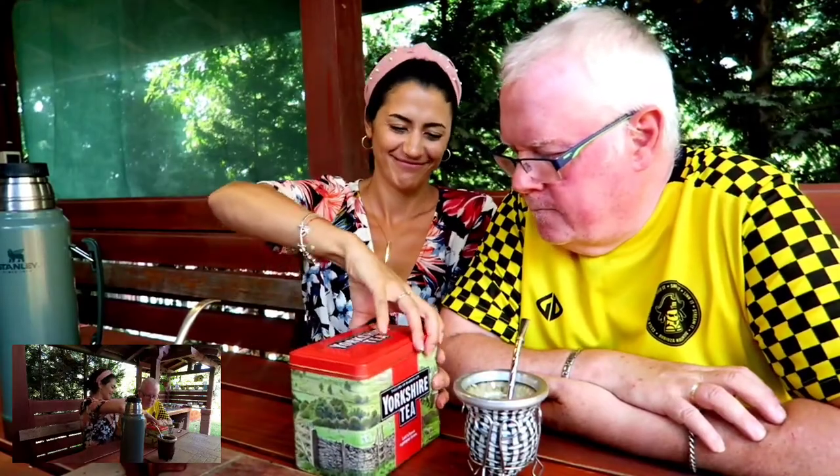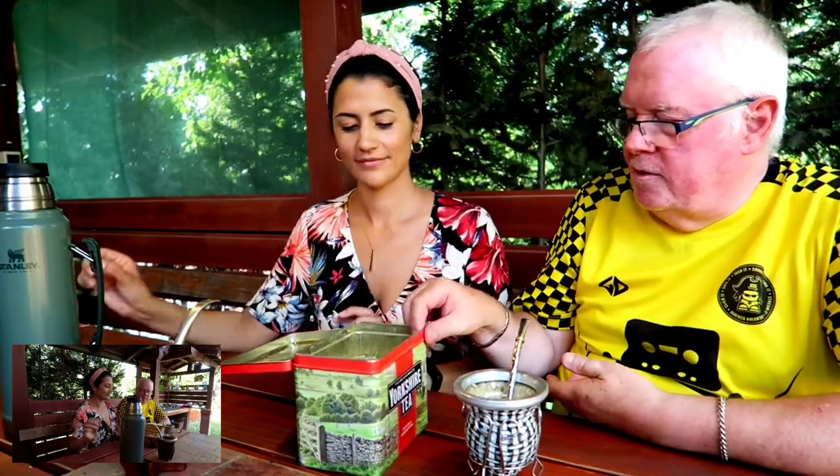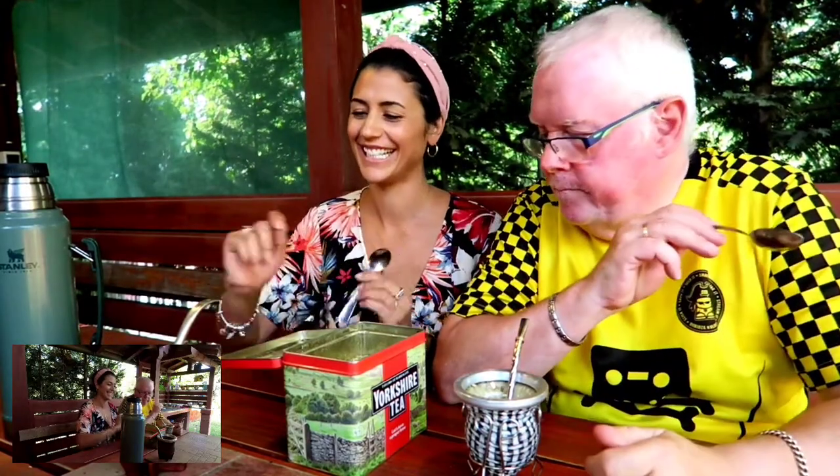So we've got the water in the flask, two mates, two bombillas — I'm learning! — and in the good old English Yorkshire tea can are the herbs. Can I have a look at the herbs please? Go ahead, I'm really really excited now. English people do this, it's a cultural thing. Okay so these are the herbs — how do we take these herbs into this amazing drink? All right, spoon — very important. Is this like you're the teacher now? Yes, I'm going to do this, David, and you do this with yours. Exactly, okay.